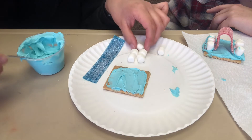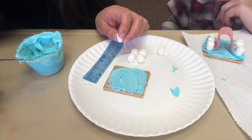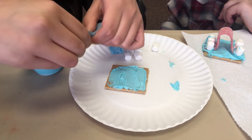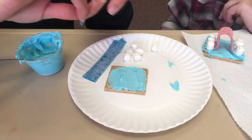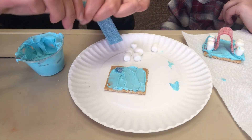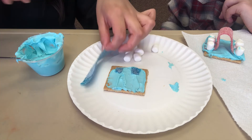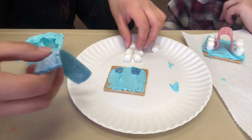I'm thinking of using the marshmallows for teeth, but also maybe for eyes — I think I'm going to stick with using them for teeth. I'm going to rip a little bit of the sour belt and use it as eyes since it's a monster. I'm also thinking of using the sour belt as a tongue.